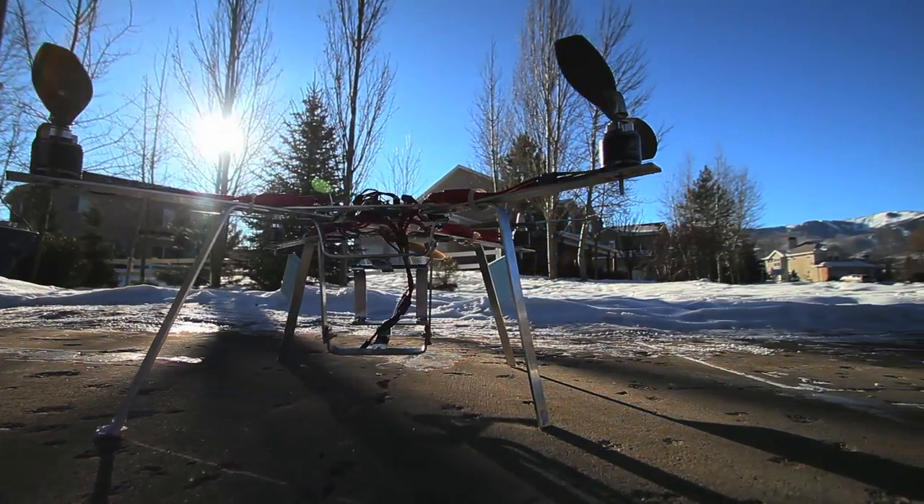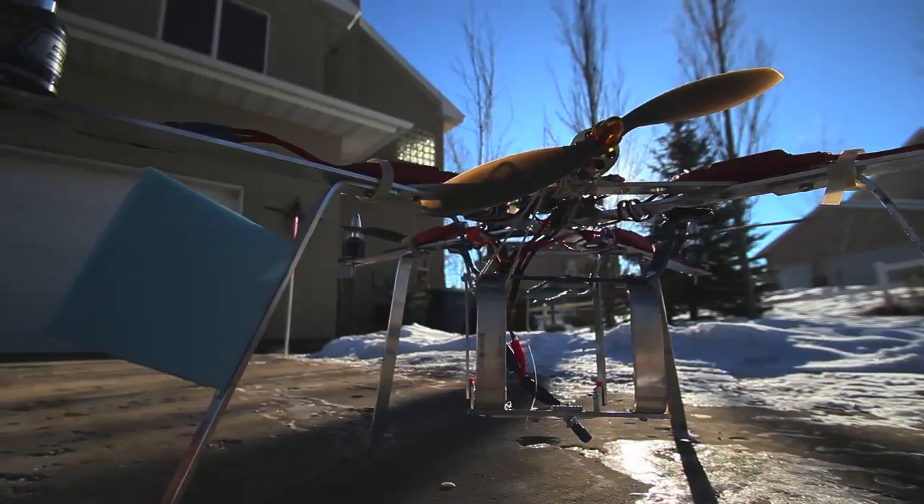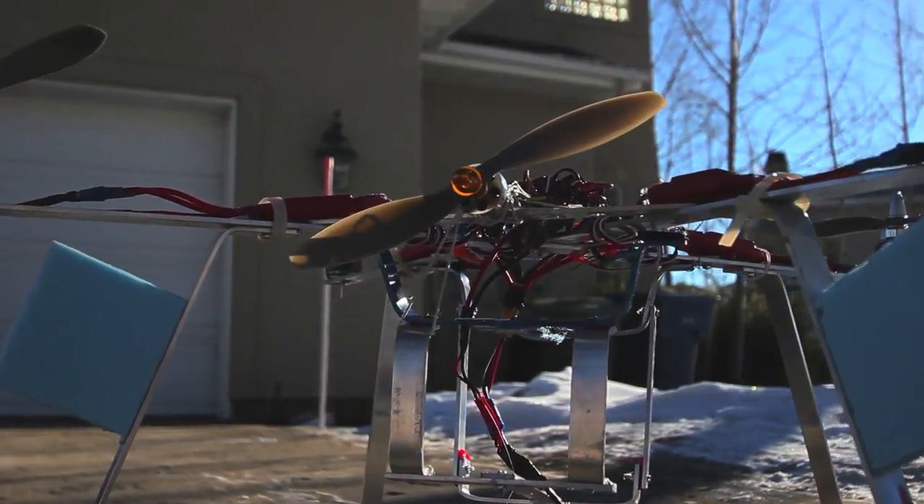This is my large quadcopter and I decided to mount a pusher prop on it just for kicks and giggles. The pusher motor is a blue wonder with an 8x3.8 prop.